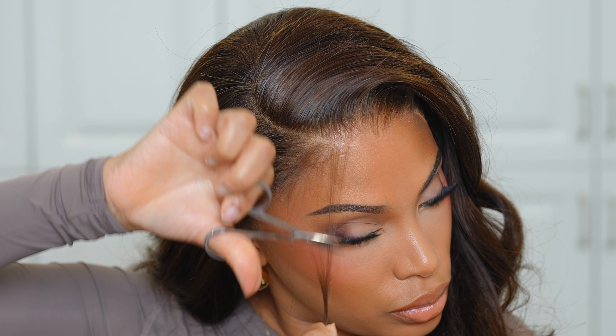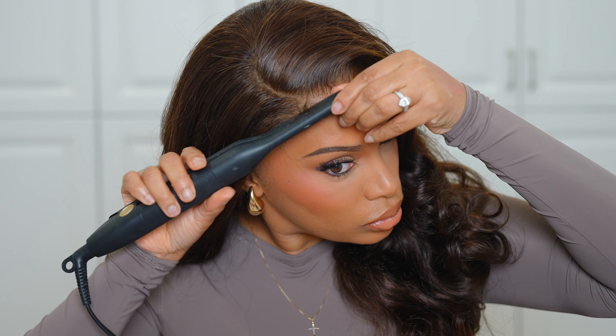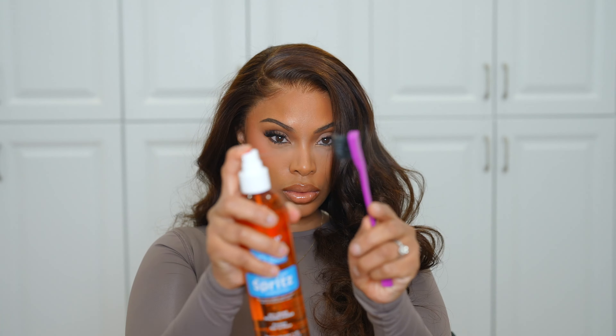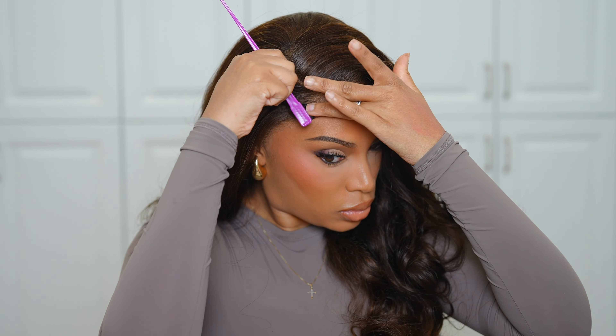If you want to see a makeup tutorial, please comment down below and let me know — I was feeling my makeup and I've changed my foundation routine a bit, so I'd love to share that. It's been a while since I've done any makeup content. Let me know if there are any other videos you want to see, because I want to create more varied content on this channel.